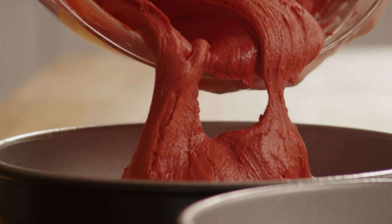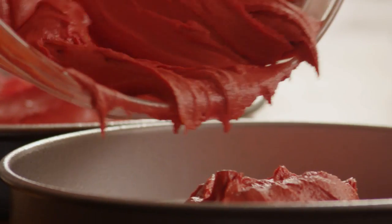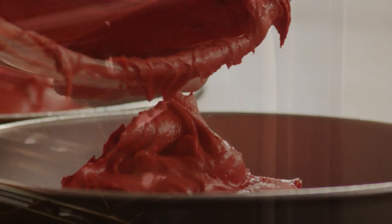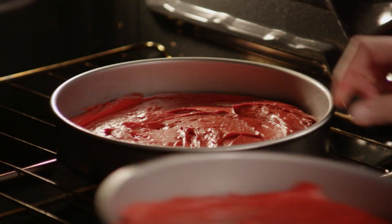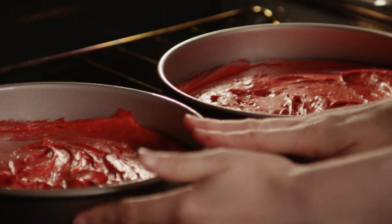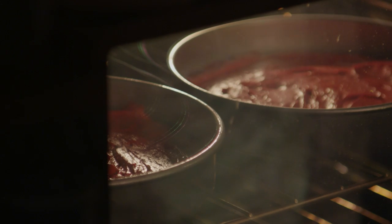The batter is now ready to be put in the cake pans. Place the pans in the preheated oven and bake for 30 minutes or until a toothpick inserted into the center of the cake comes out clean. Cool them slightly, then remove them from the cake pans and cool them completely on a wire rack.